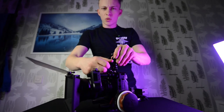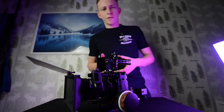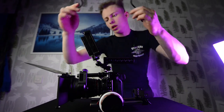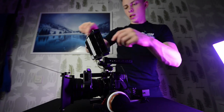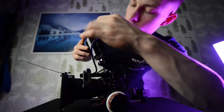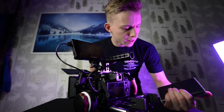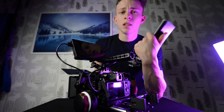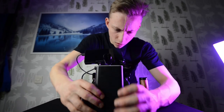Now we need something to actually monitor what we do, and that's going to be the Feelworld F5 Pro monitor. We need to get a signal, so we're running the cables where they should go — HDMI mini in here, and around to HDMI in. Next up is the power: we're using a large power bank as a cheap alternative for a V-mount battery, which just slides in and we tighten it up.